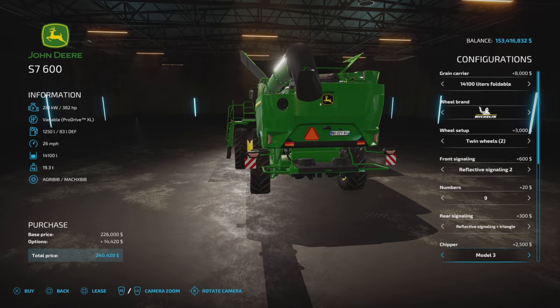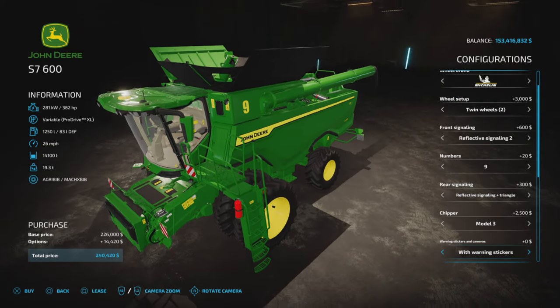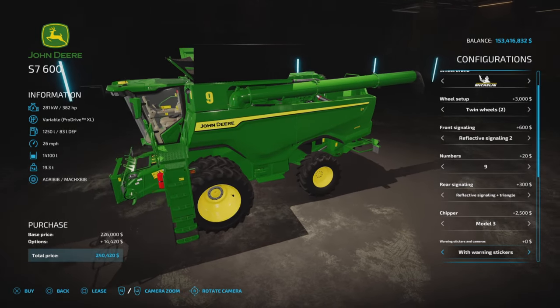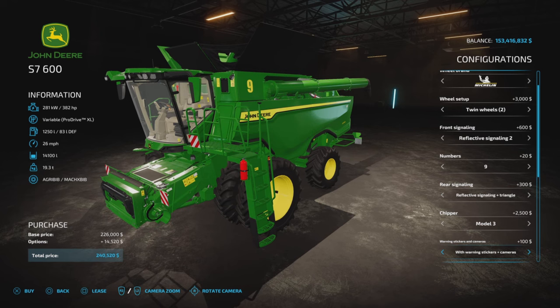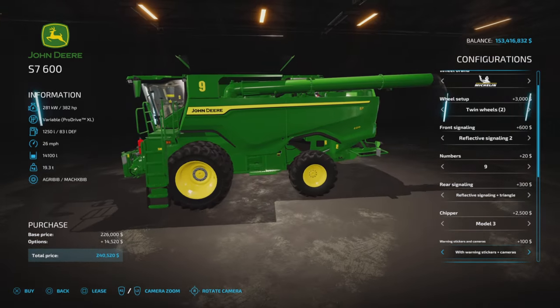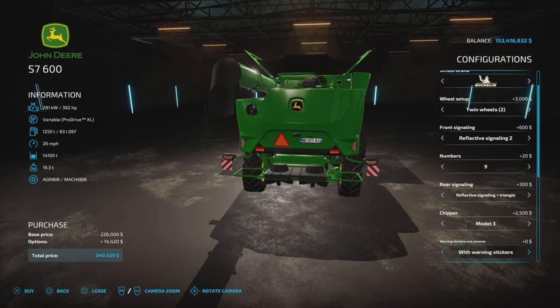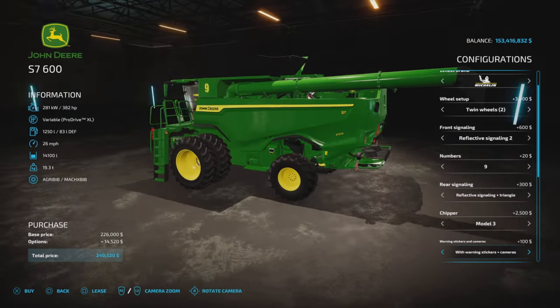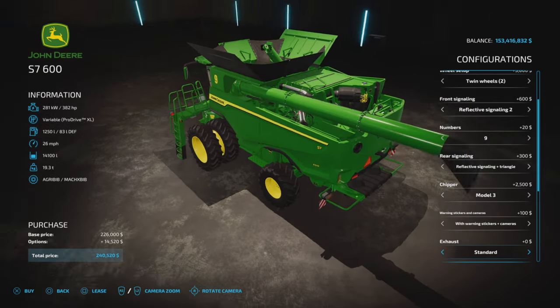Chipper model one, two, or three — they all do the same thing, it's just a visual change. Warning stickers and cameras: the stickers are on the driver's left-side cab door. You can take them off, or have warning stickers with cameras. The cameras are at the back, just to the left of the license plate. All those options are $100 each for whatever you choose.